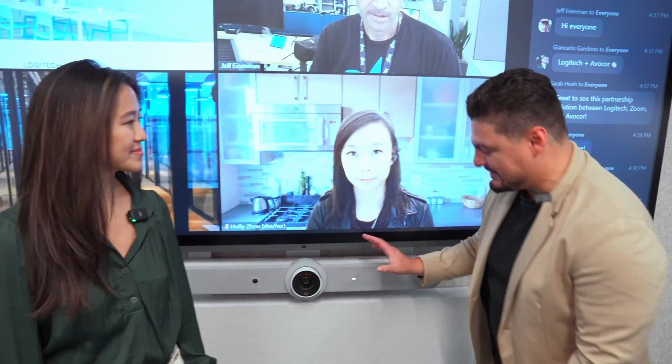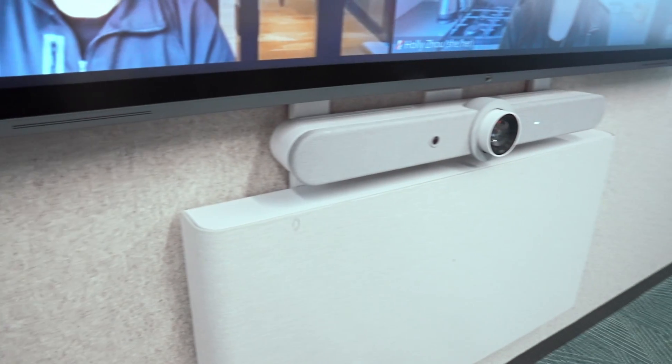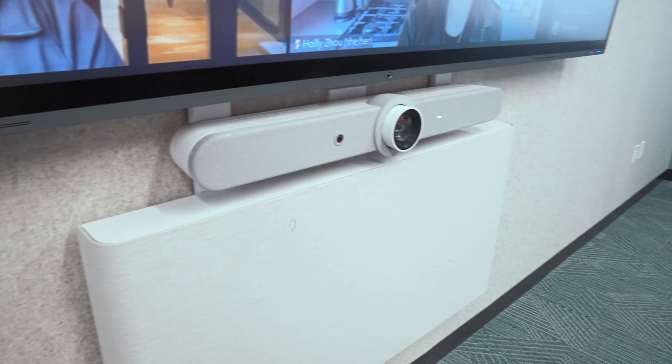I'm joined by my good friend Jeff here from AppaCore. Hi, I'm Jeff Boges, Director of Product Marketing at AppaCore. One of the great things I love about our partnership at AppaCore is we get to work with folks like Logitech, who build beautiful devices like this — an all-in-one video device with high-quality video and high-quality audio.